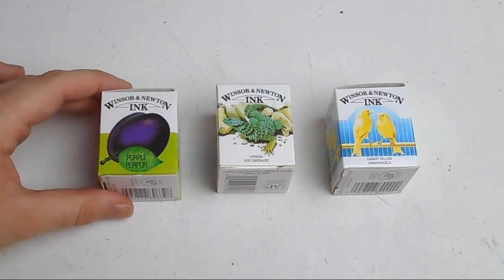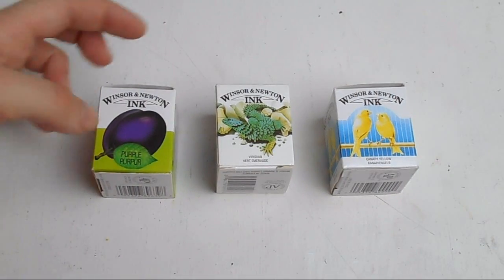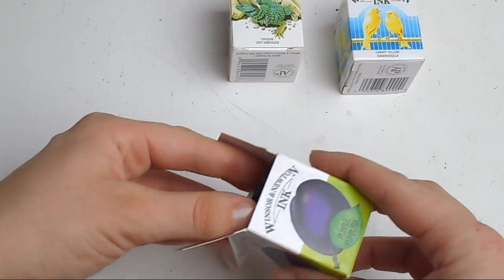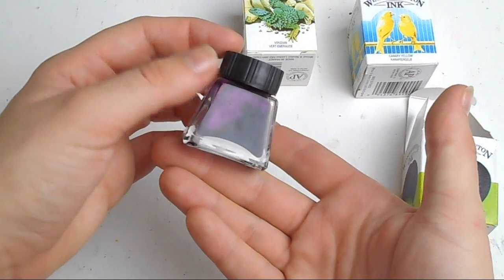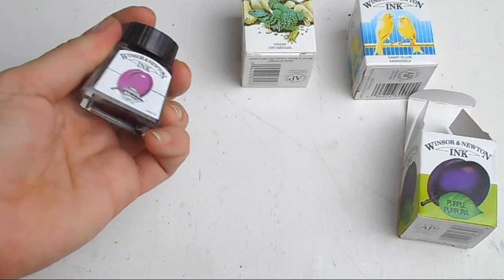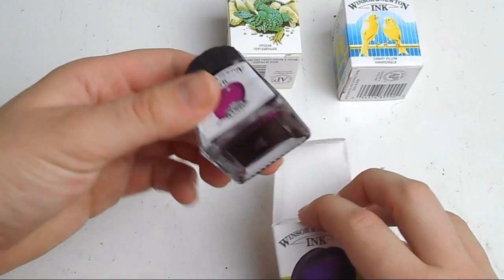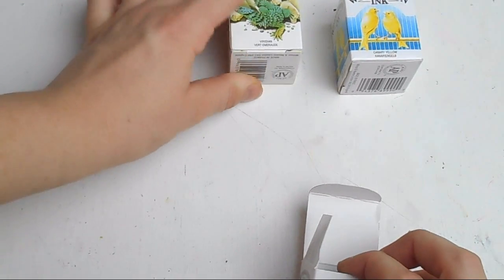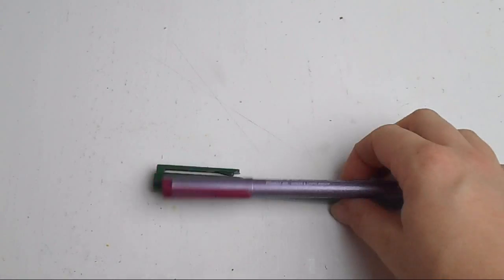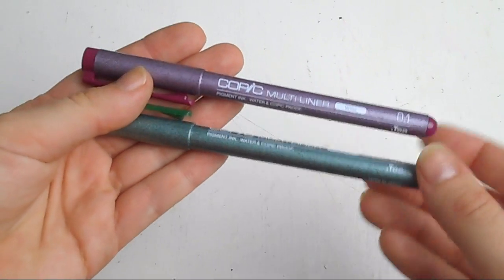These are some of the things I received as birthday presents. These are Winsor & Newton inks — I've had these before but I was out of one colour and there were a few others I didn't have. A friend got these for me. The Winsor & Newton inks are really lovely; they come in these beautiful little bottles and they're just pure pigment. You can apply them with a paintbrush or a dip pen — they're really versatile. I've got a lovely purple, a green, and a canary yellow.